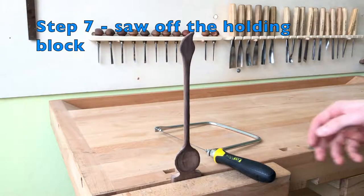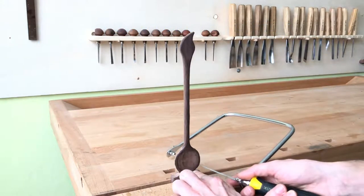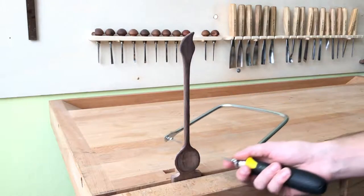In the seventh step I grab again my coping saw and I saw the spoon off this holding block.